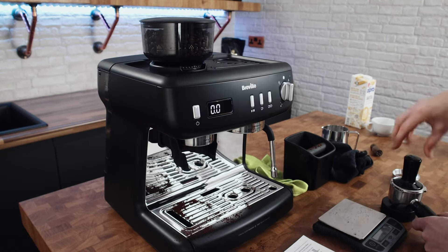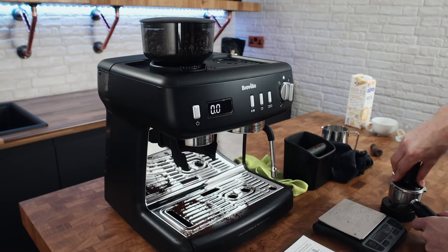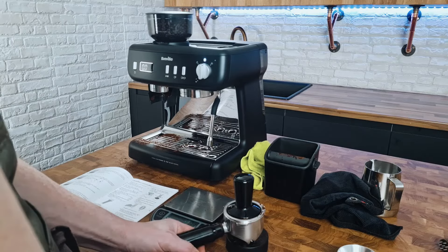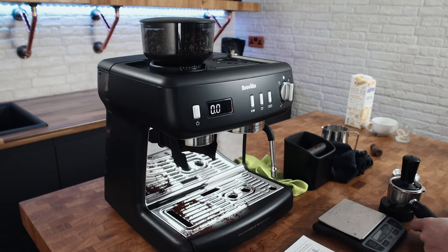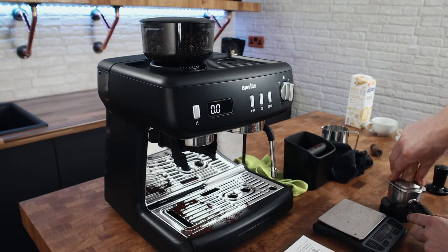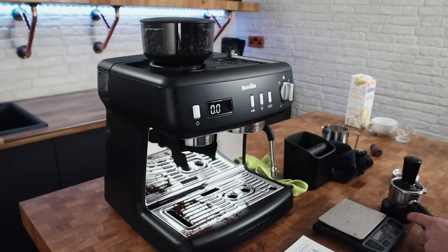Tamper — and this is a plastic tamper. It kind of looks the part but it's very much like the tamper you get with the Sage Bambino — not the Bambino Plus because you get the proper metal one, but the Bambino, the cheaper version, you get the plastic one just like this. It's like a little toy tamper — it looks the part but doesn't feel right. But with it being 58mm you can use a standard 58mm tamper and do the same job. It's better than the scoop-tamper things some machines come with.